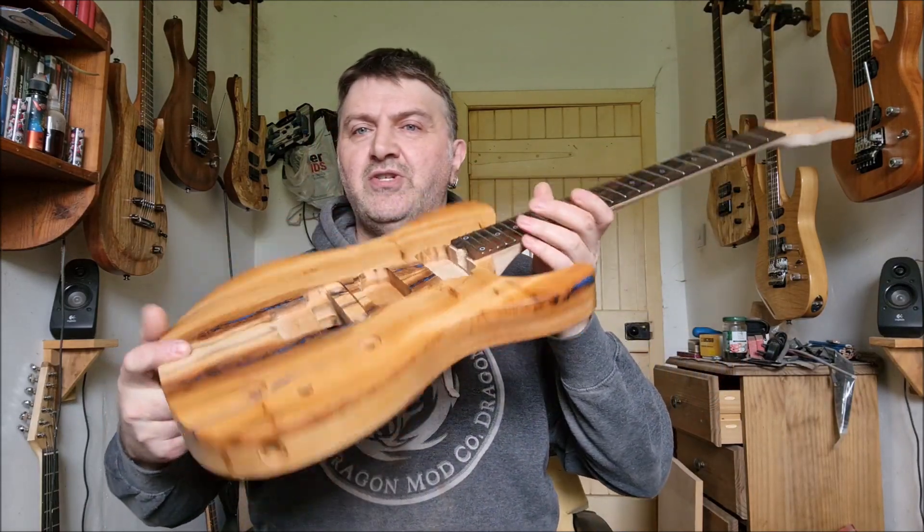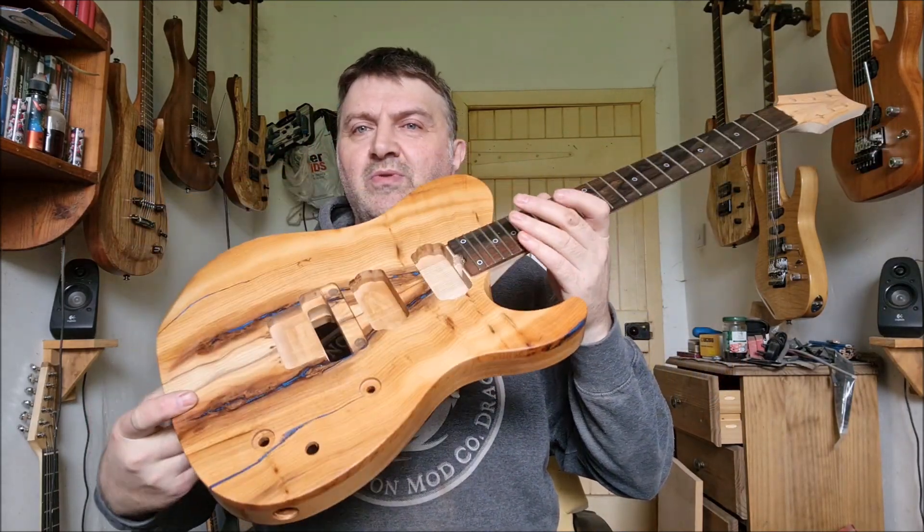Hi all, welcome back. This is just a quick one. It's to do with the Telecaster which I've been building — I have been getting finished on it. It's all gone quite lovely.